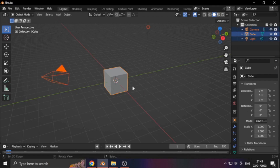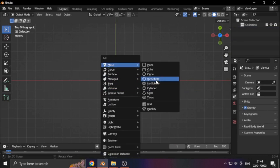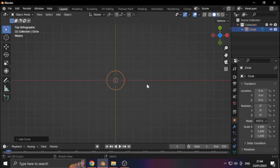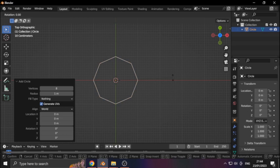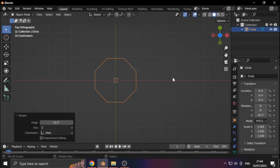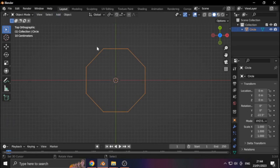So here we are in Blender. Hit A to select everything, then delete it — we don't need it. Hit 7 on the numpad to change the view. Shift A adds an object — let's pick a circle. But we actually don't want the circle, so we make it an octagon. Then hit R to rotate, type 22.5 and enter. The plan is to make a simple coaster. This is our cut line, but we need some decor.